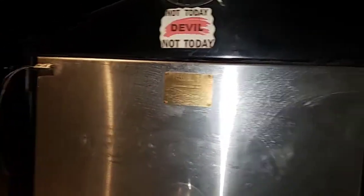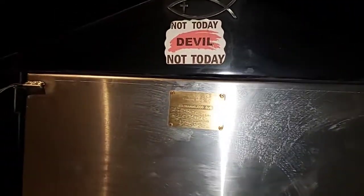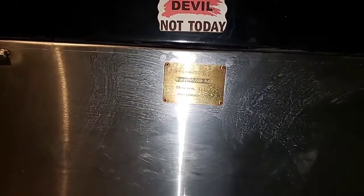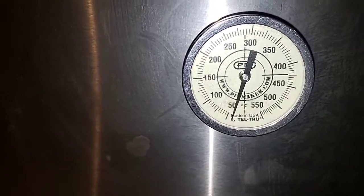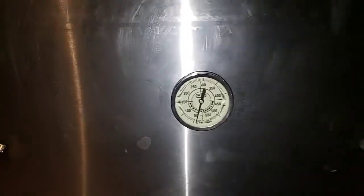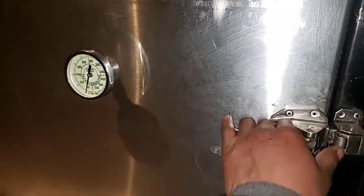All right guys, good evening. It's about that time to put this meat on so I can go to sleep. Right now it's probably nine o'clock and I'm doing three briskets and two pork butts today. It is cold — it's probably around 26 degrees.